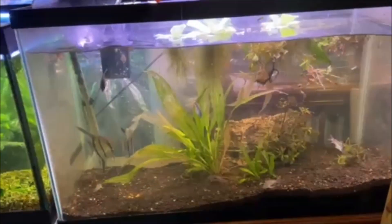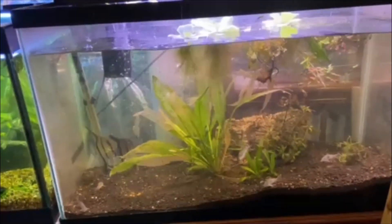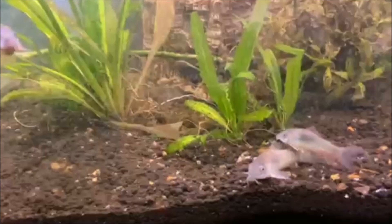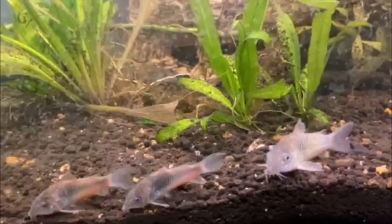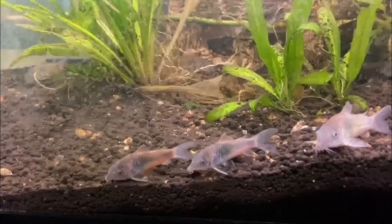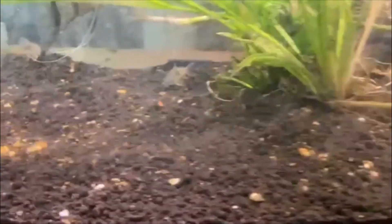And there all 10 of them go. So why did you let them go so quickly? Because the temperatures of the tanks match almost identically. It's the same water and the test kit shows that everything is the same and the temperature is the same. So they just went in and they're all gonna do good.